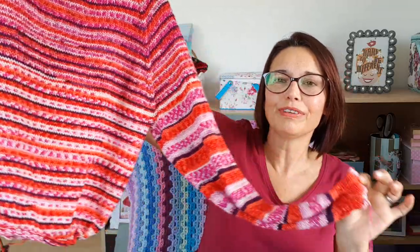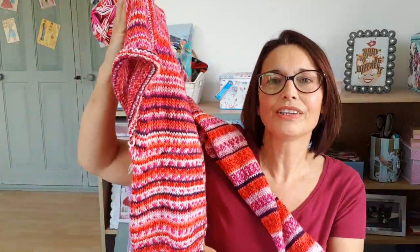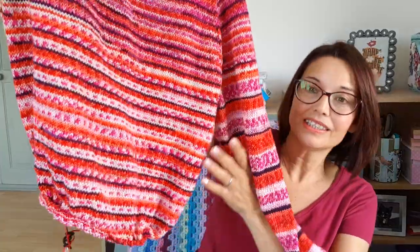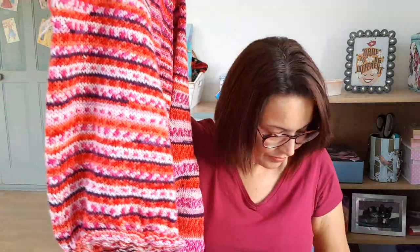I have one sleeve finished and one more still on the waste yarn; I've gone quite far down so I'm not going to go much further at the bottom. But that is going to have to wait because I'm off on my holidays tomorrow, so I'm going to start something different to take on holiday. I'm trying to keep my WIPs quite low. I may take the Closer to You shawl because that's nice and small and easy to do on the move.